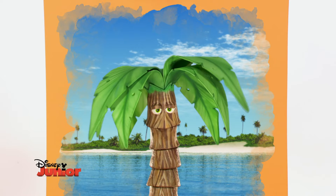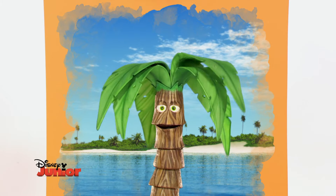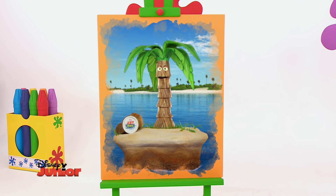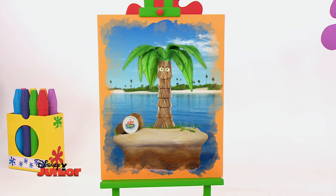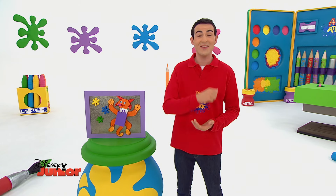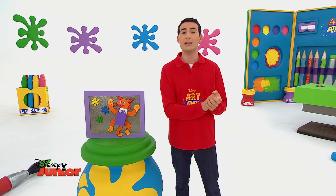Ne jette pas tes vieilles brosses à dents, tu peux les utiliser pour créer de superbes dessins avec la technique de l'éclaboussure. Il suffit de tremper la brosse dans la peinture et de la frotter doucement avec ton pouce au-dessus d'un papier. Comme ça, tu créeras des dessins originaux en recyclant tes brosses à dents. Et rappelle-toi, notre planète est une œuvre d'art extraordinaire et nous pouvons tous faire quelque chose pour la protéger.